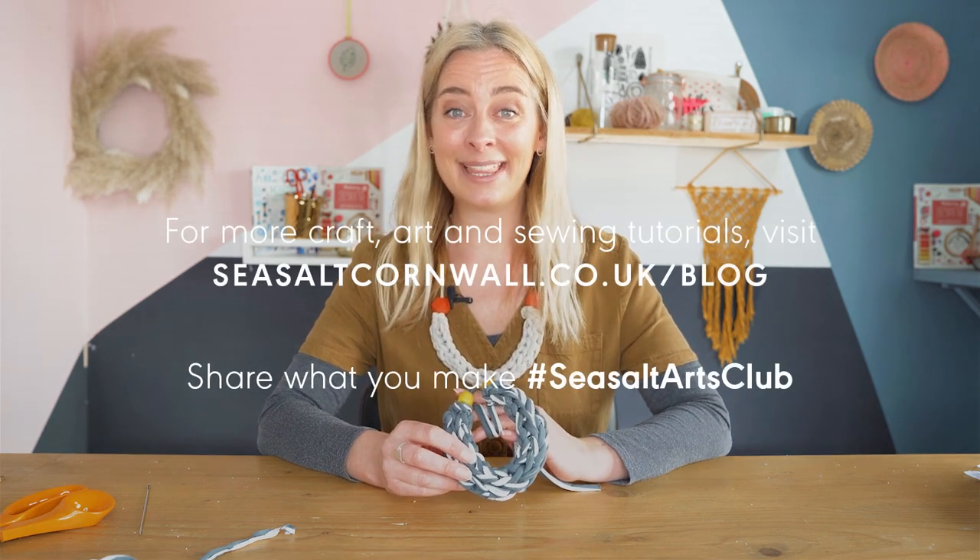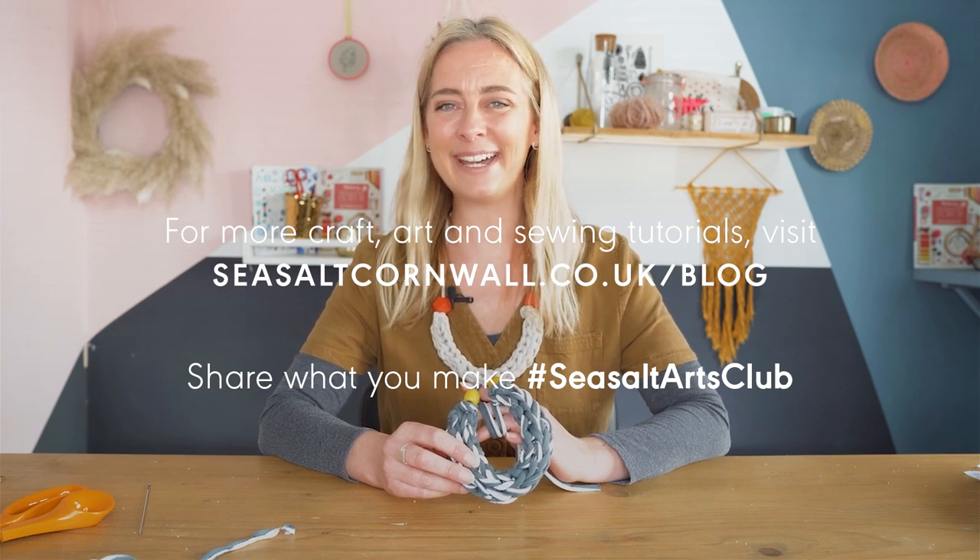Thank you so much for watching. If you make this yourself, we would love to see what you get up to, so please remember to share your makes and tag Sea Salt on anything you put online. Thank you so much for watching and happy making — bye-bye!